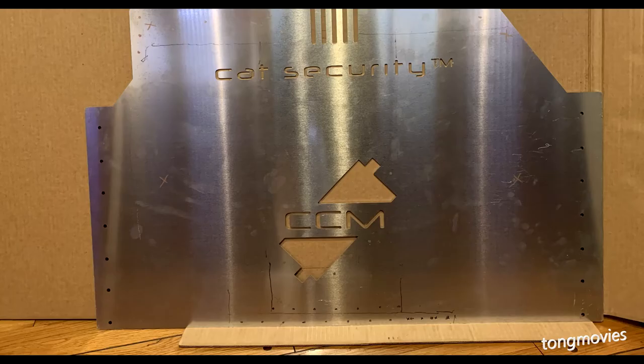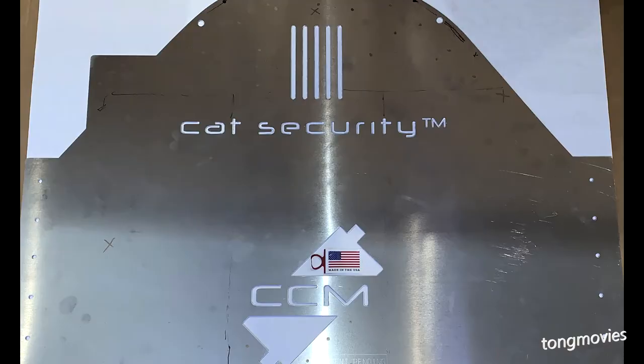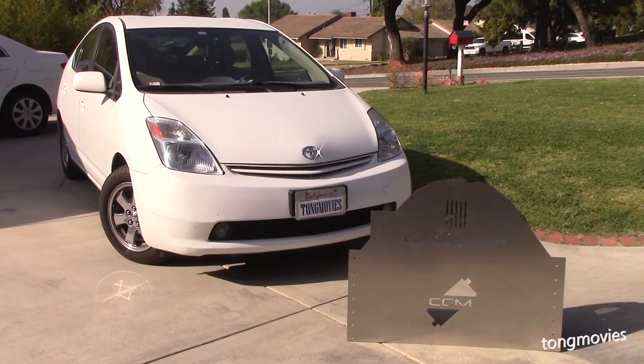My Prius is worth about $3,000, so if it costs $2,000 to $3,000 to replace a stolen CAT, I'd have to make a tough decision. Like all products, there's always a way to make things better, and these mods and hacks will work for non-Prius versions too.